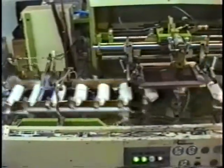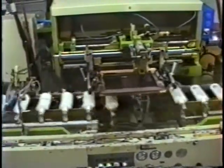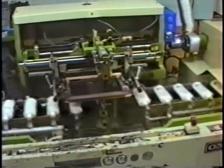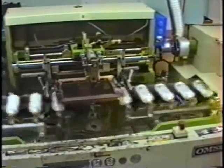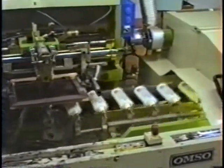Here you see the assembly operating at a higher speed. This footage provides an excellent view of the reciprocating screen and squeegee as well as the oscillating fixture bar below. To the rear of the fixture bar, you can see the tie rod connected to the gear on the fixture bar spindle.